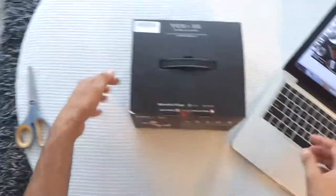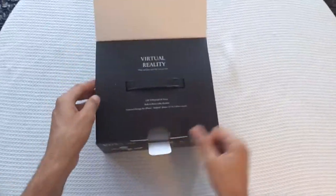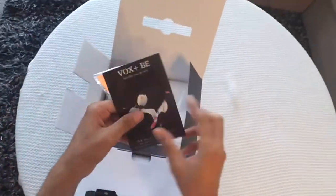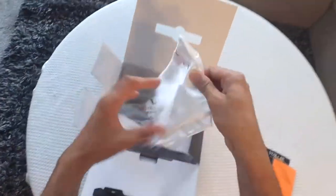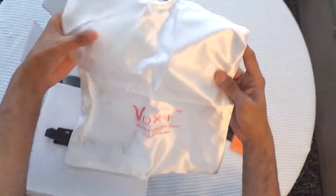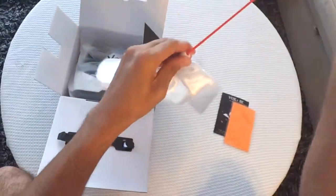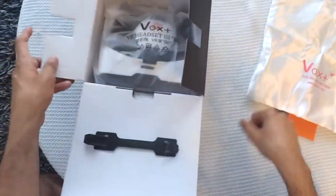I'll just quickly open the box and see what's inside. Here is the manual and here is the cleaning cloth. This is a carrying case — wow, that's a very nice quality carrying case. It's a white shiny nylon, I think synthetic material case. It has a string tie so you can close it and carry your headset around.